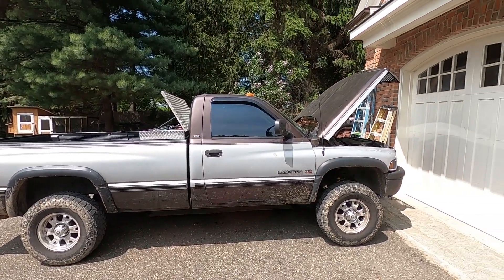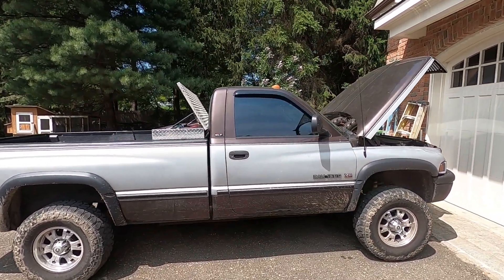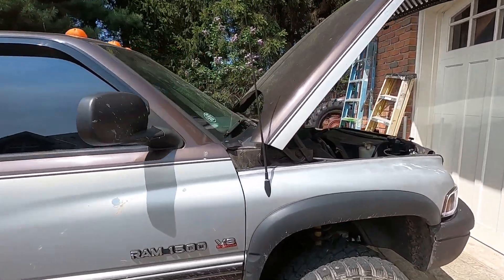This is my 1997 Dodge Ram 1500. It's got the 5.2 V8.